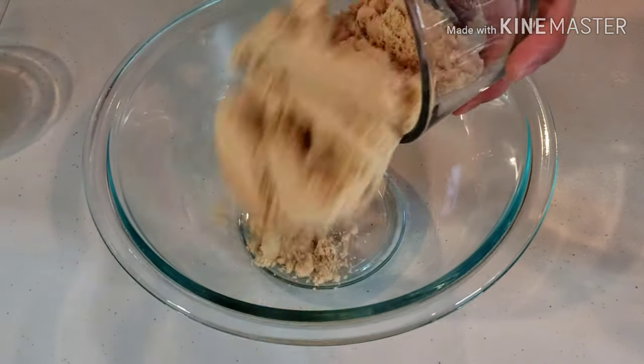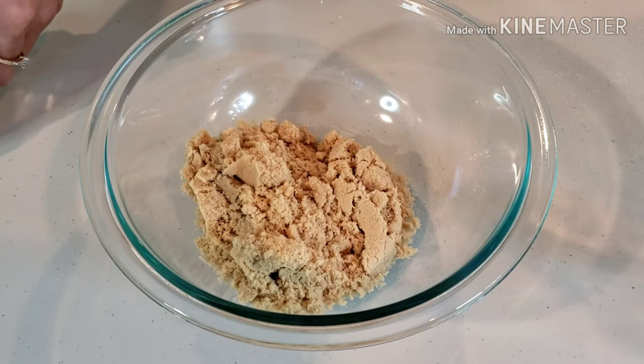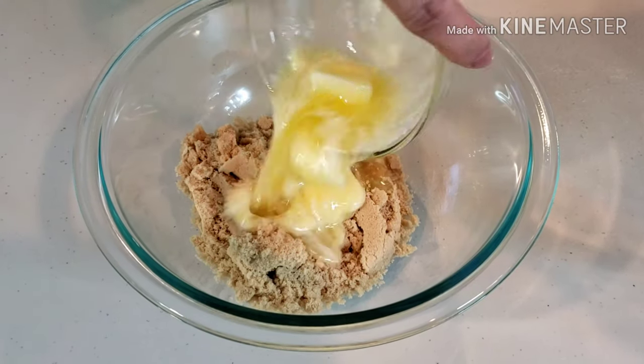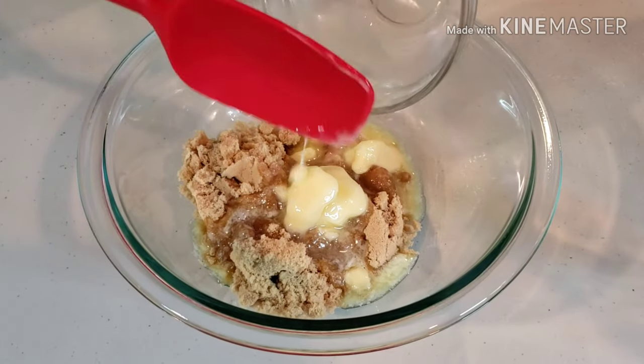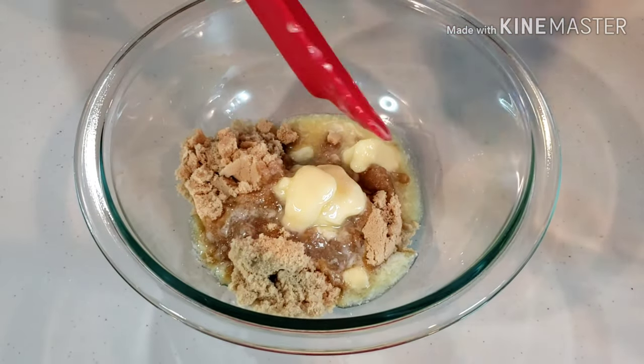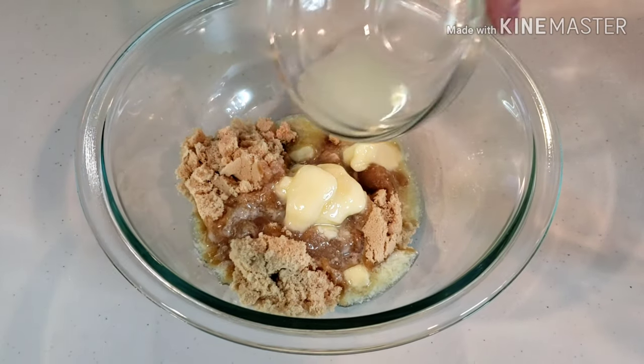Let's start. In a medium-sized bowl, add and cream together 1 cup of brown sugar, 1 fourth cup of melted butter, and 2 teaspoons of lemon juice.